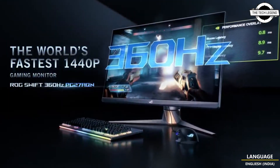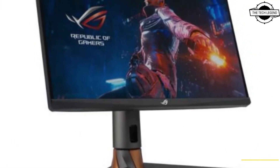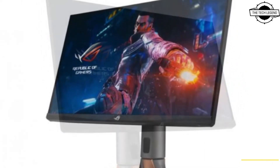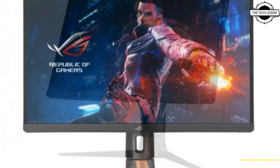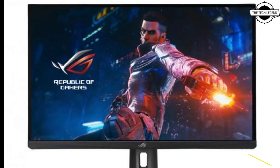Main specifications include a response speed of 1 millisecond and display color of 16.7 million colors. The ROG Swift 360 PG27AQ from ASUS is a 27-inch ultra-high-definition gaming LCD monitor with the fastest refresh rate for WQHD resolution at 360Hz, thanks to its ultra-fast IPS panel.